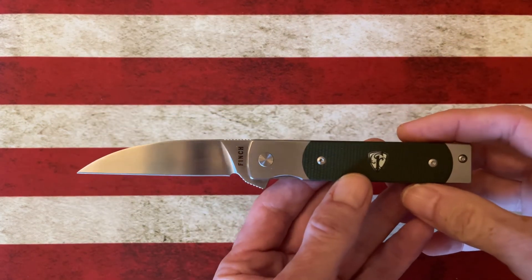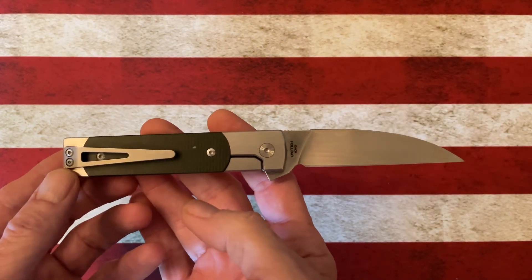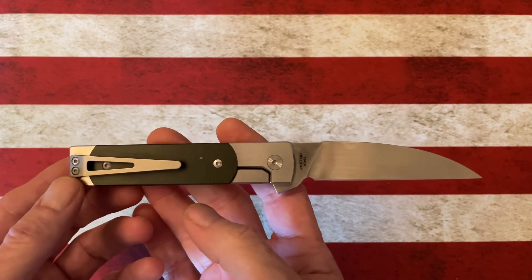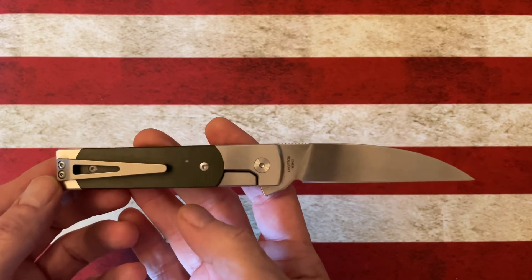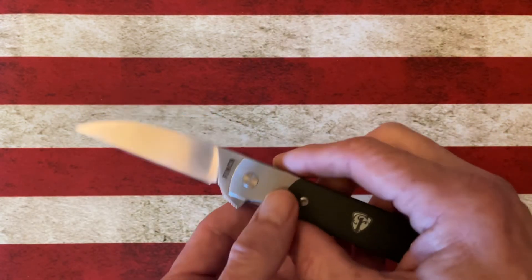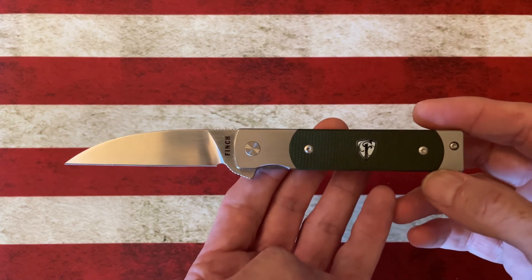That's the Finch Doc Holliday — love the knife. If you haven't experienced a Finch, they're not a budget knife and they're not a high-end knife. They kind of fill that void anywhere from $90 on the low end, to $125, $145, and up to $199 for the new Buffalo Tooth. But it's a great knife.